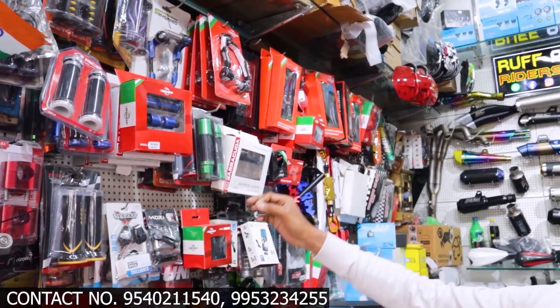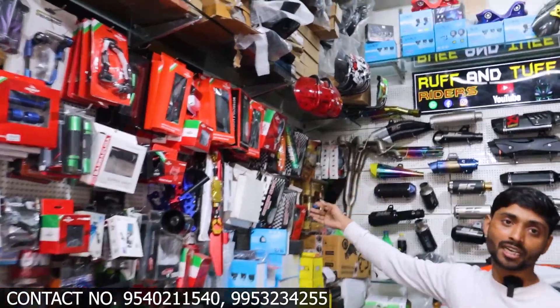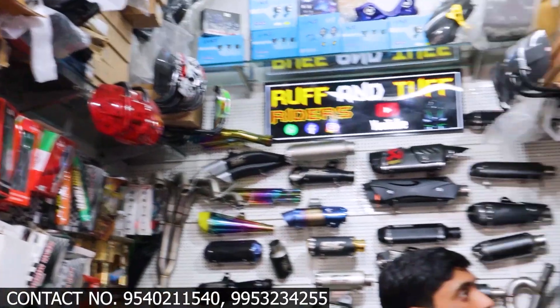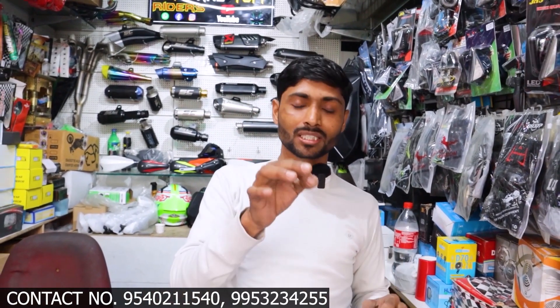Subscribe to my channel. You can also see the grip, lever guard, mobile holder, riser, handle, side reader, and exhaust. All models are available. All bike accessories are related to my shop — you can get them fitted at my shop. You can ask for courier, message me the number shown on display, or talk to me on WhatsApp or call.